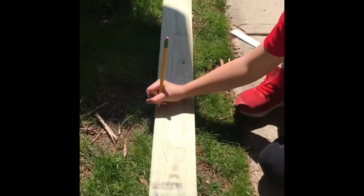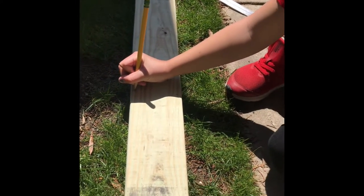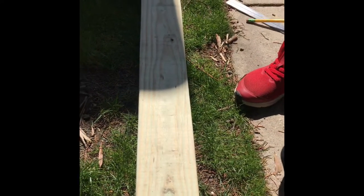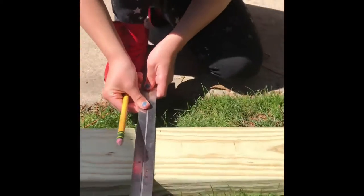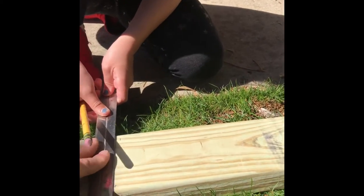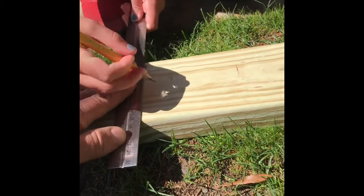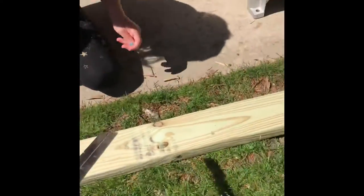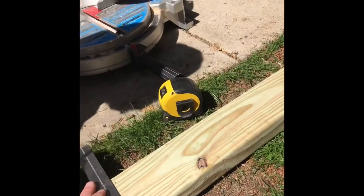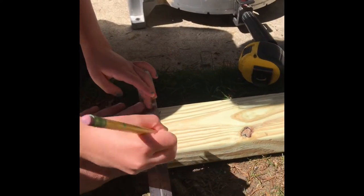Right now Alex is going to use a pencil and a ruler to connect the dots for two pieces that we've already measured. Hold the ruler in place and Alex is going to go all the way up. Excellent, that's one. And then we have it over here also. Excellent.